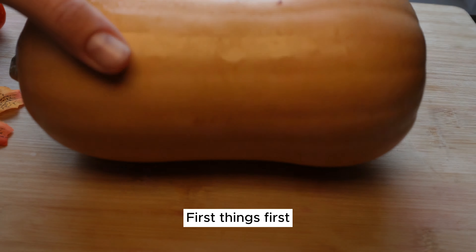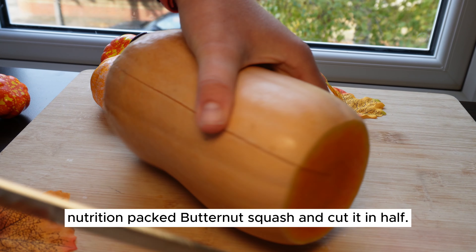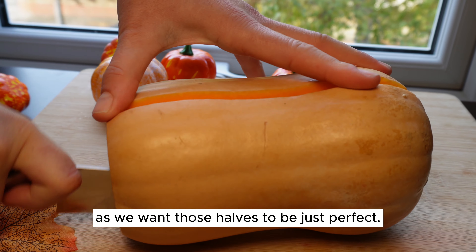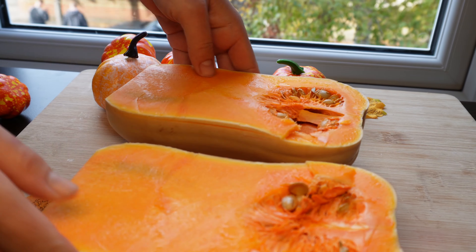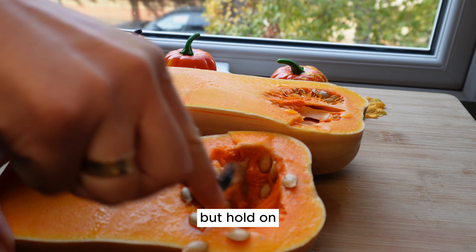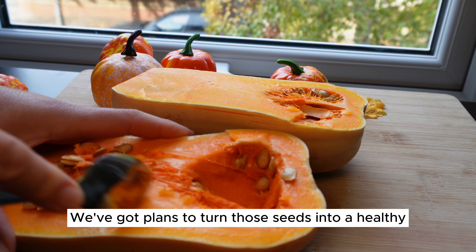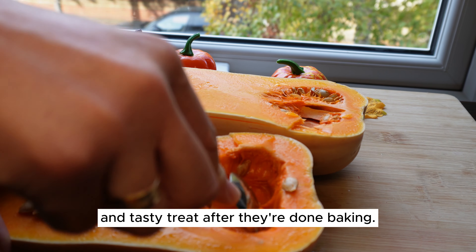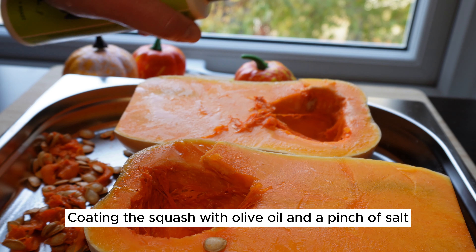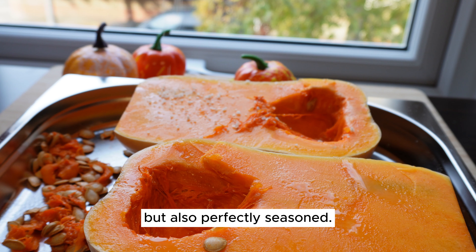First things first, let's take that beautiful, nutrition-packed butternut squash and cut it in half. Be sure to handle it with care as we want those halves to be just perfect. Once you've got them halved, it's time to remove the seeds — but don't throw them away just yet. We've got plans to turn those seeds into a healthy and tasty treat after they're done baking. Coat the squash with olive oil and a pinch of salt before baking to ensure it's not only delicious, but also perfectly seasoned.